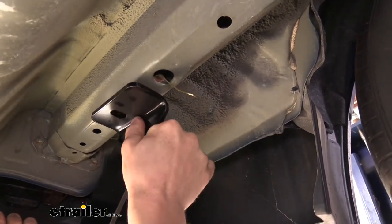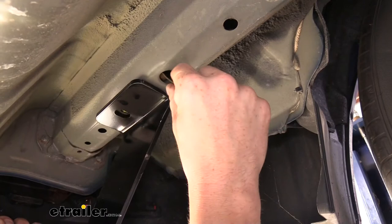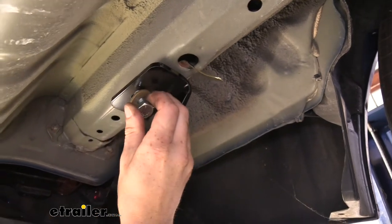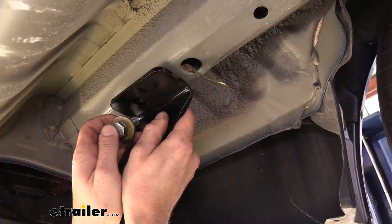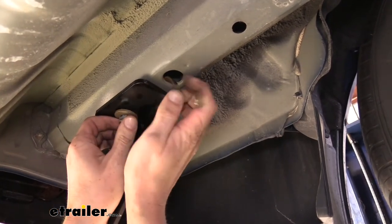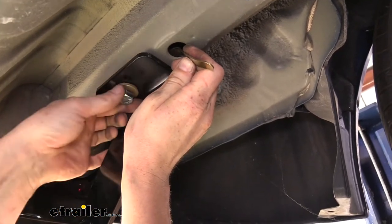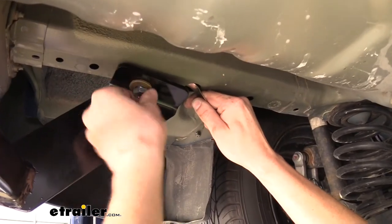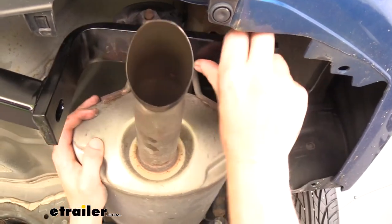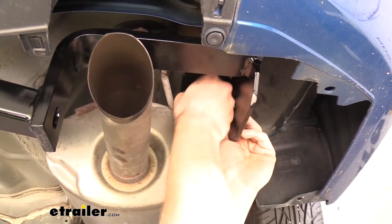We'll tip our hitch up a little bit, line it up with that hole, maybe adjust our handle nut a bit, and then get this into position. This can be pretty tricky to do — take one hand to force the hitch up, stick the bolt through there, and try to hold the handle nut in place so that way we can get it started. Once we get this one started over here we'll repeat the same process on the other side. It's pretty tight on space with the exhaust and everything, but you should be able to get it in there as well.